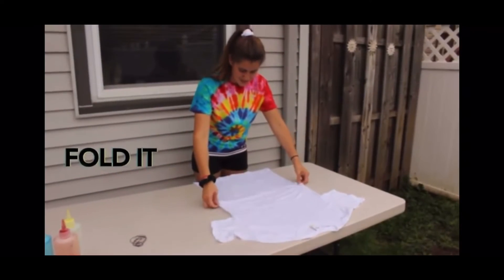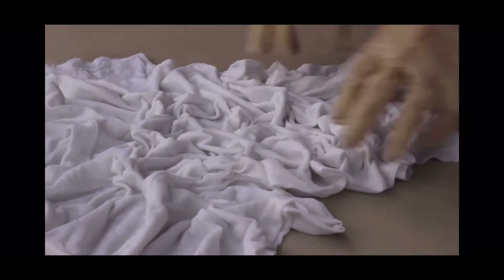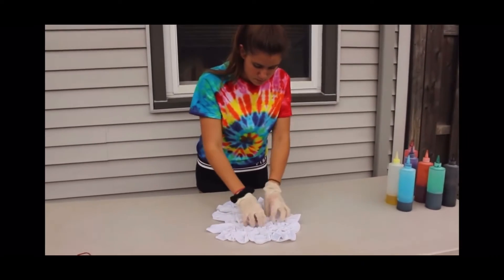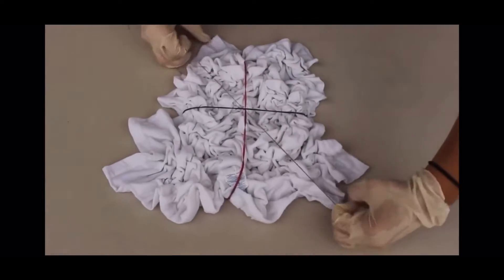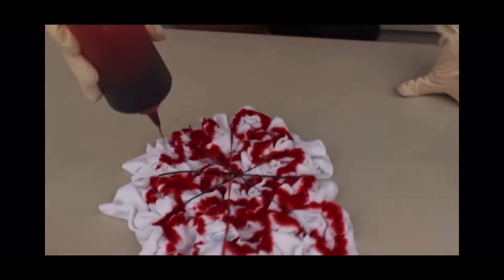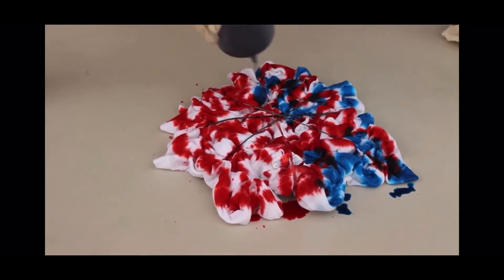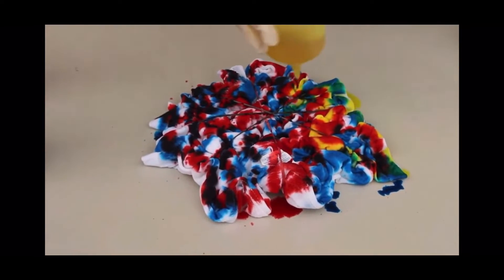To start off, you're going to lay your shirt flat. You're going to begin by bunching up your shirt with the tips of your fingers. You'll want to continue bunching until your shirt looks like fully cooked ramen noodles, or almost like a brain. Next, you're going to put rubber bands over your folded t-shirt — we like to use four for extra security — making sure to tuck in all the sides. Now it's time to dye the shirt. We're using three colors so that we can get a rainbow effect with red, yellow, and blue. The best part about this shirt is that it doesn't have to be exact, so you can basically splatter the colors anywhere you'd like.